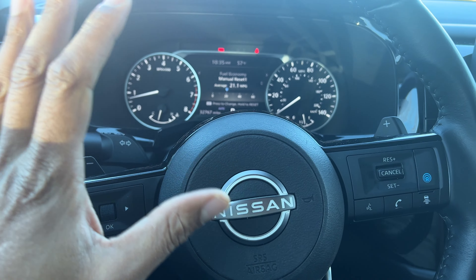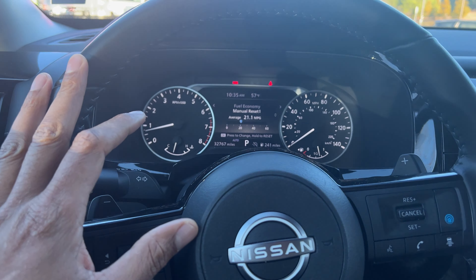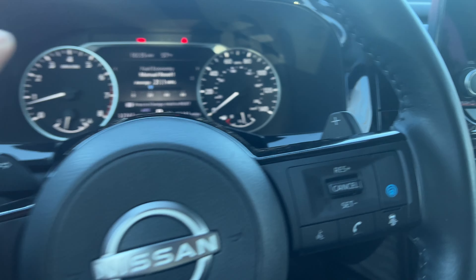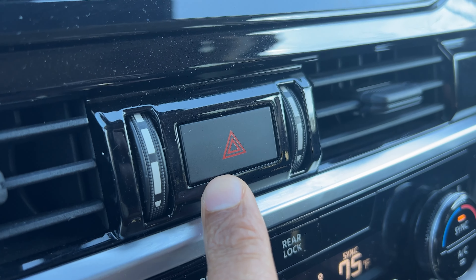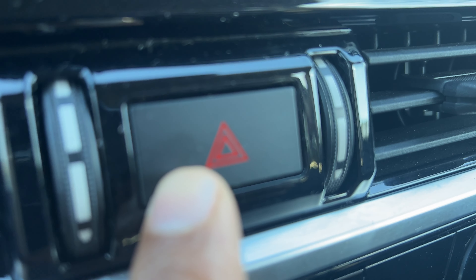So I'm in the Nissan Pathfinder and I'm sitting behind the steering wheel. In order to turn on the hazard lights, I'm going to look towards the center console. You see this button right here? This triangle button is for the hazard lights.